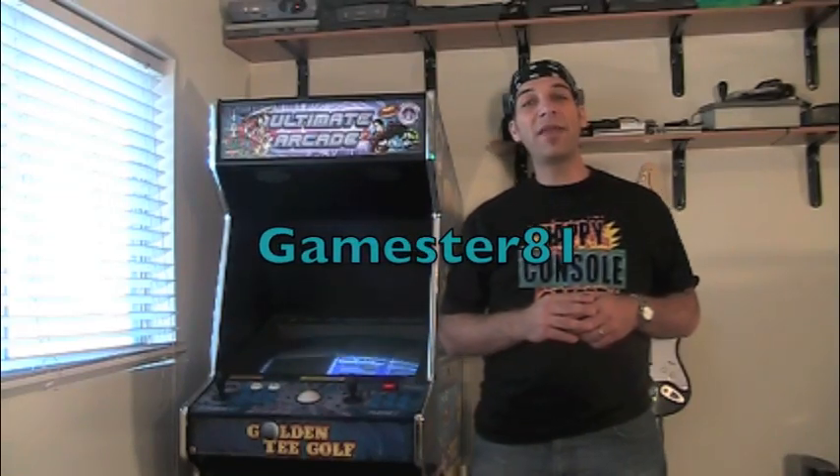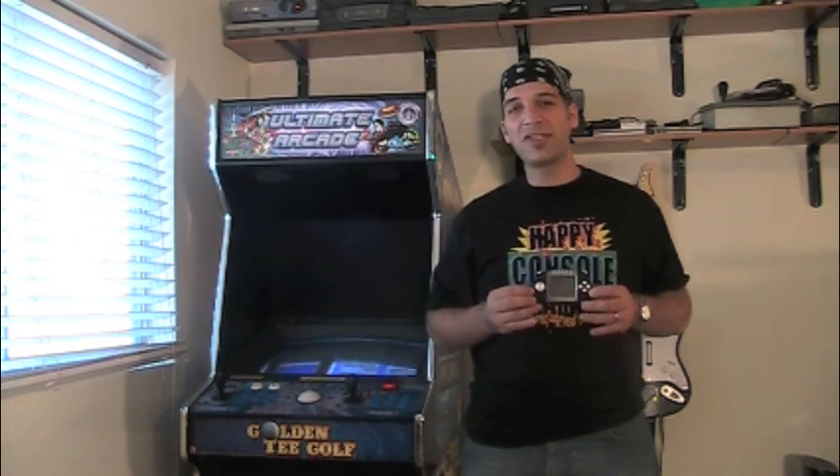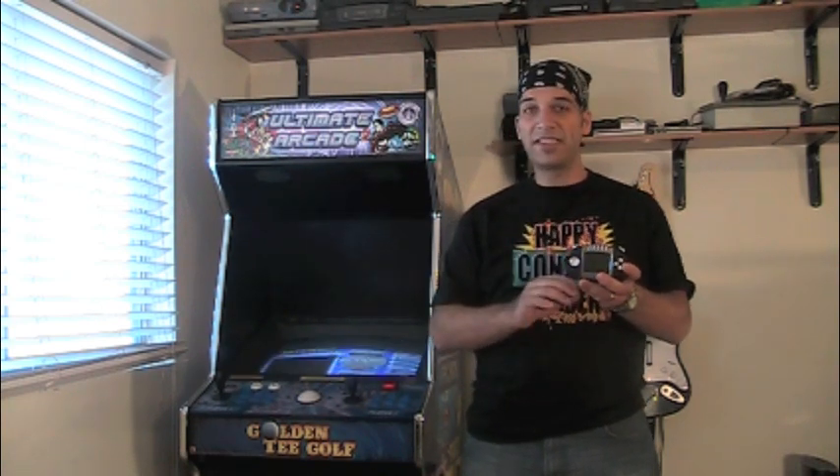Hey guys, how you doing? This is John, Happy Console Gamester, and welcome back to another episode. Today we're going to take a closer look at the Gizmondo. This is a handheld that was released in 2005, had a ton of potential, but didn't really sell very well. Because it didn't sell very well, it is a collector's item and it's fairly rare today. I did a review on this handheld way back on my channel — it was like the fourth review I ever did — and looking back on it, I really want to redo the review because it's so cool, and I know a lot of people have requested to see more gameplay and learn a little bit more information about the Gizmondo. So sit back, relax, let's learn a few things about the Gizmondo.